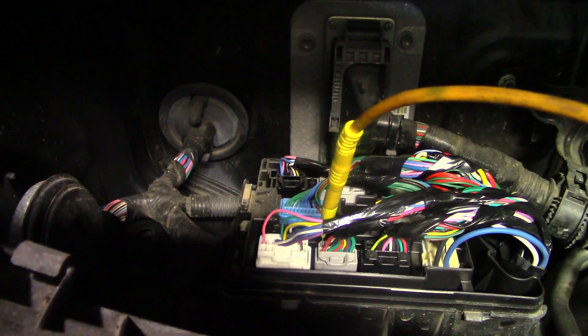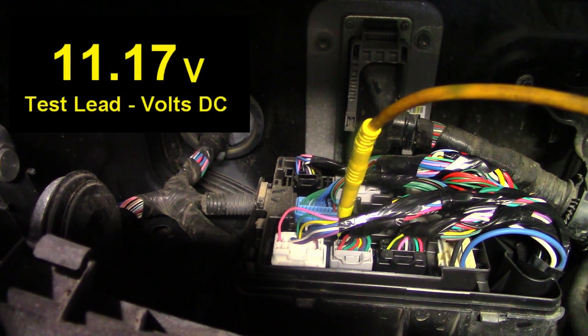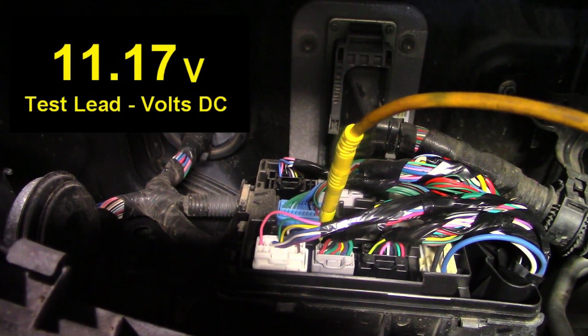The only connector between my ABS module and the connector at the charcoal canister is under the hood, on the right side right by this air filter box. So I'm back-probed into this connector and I have 11.2 volts. So I now know that I have an open circuit somewhere between this connector and the one on the charcoal canister. Now I just have to find it.